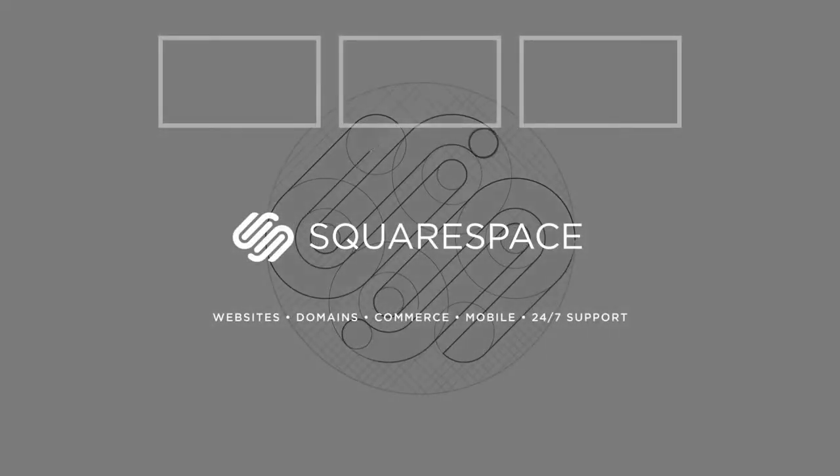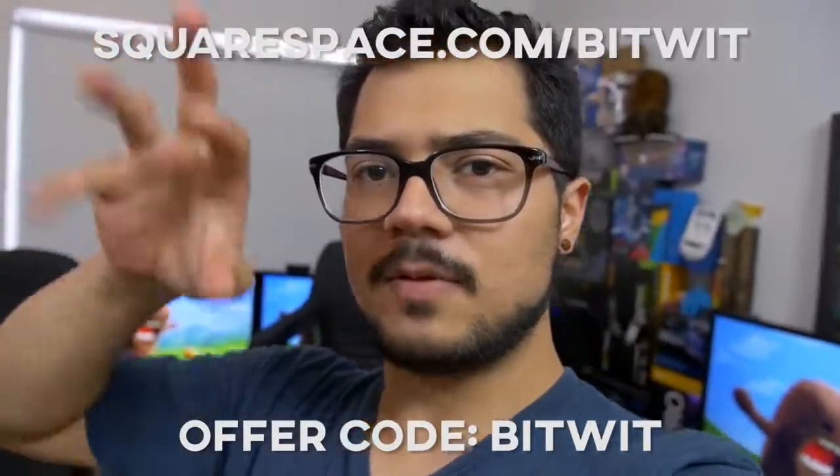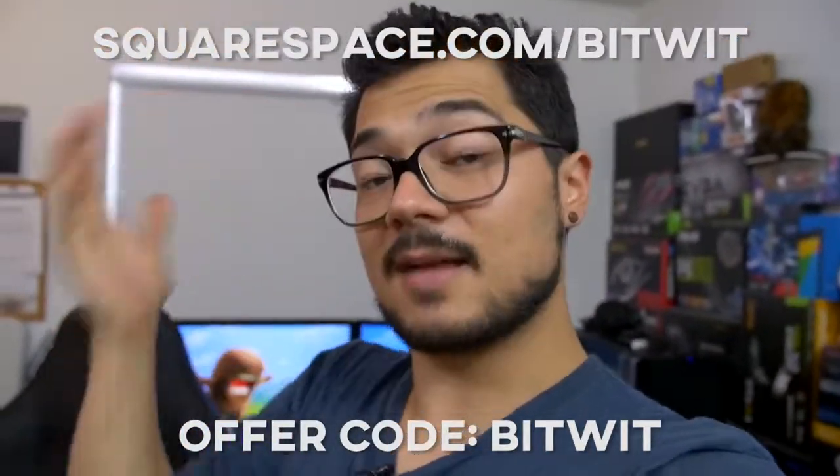Thank you to today's sponsor, Squarespace — they are awesome. Apart from being great to work with, they have an amazing service where you can develop websites very easily and on the cheap. I actually have my entire website, bitwit.com slash store as well as the main page, all developed through Squarespace. And I have zero web design experience — the most experience I have is failing a class on it in college. Squarespace makes it super easy to just pick a template and customize by clicking and dragging. There's no coding involved really, though there is a coding option if you're more advanced. If you're a web design noob and you have an idea, a company, a business, a startup, or a blog, then Squarespace is a great place to look. Type in the offer code 'bitwit' at the link in the description below and you'll get 10% off your subscription.